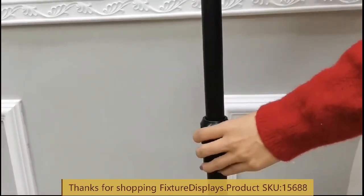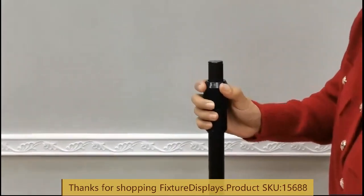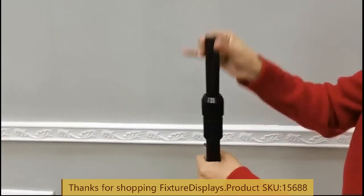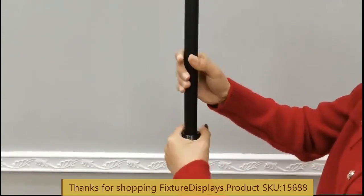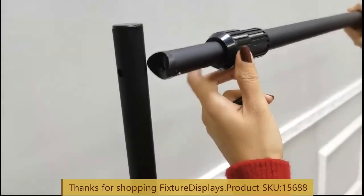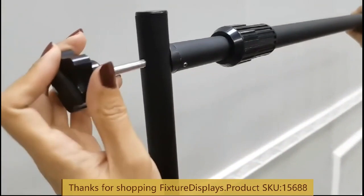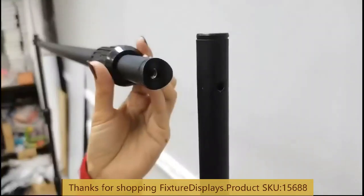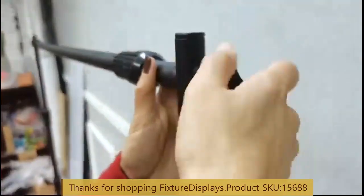A quick tip: you may want to install the horizontal bar first at a lower level because it's a lot easier to do when it's low. When it's eight feet tall you have to climb a ladder to install it, though you can still do that. When fastening the thumb screw, do not over-tighten — just snug enough will do.